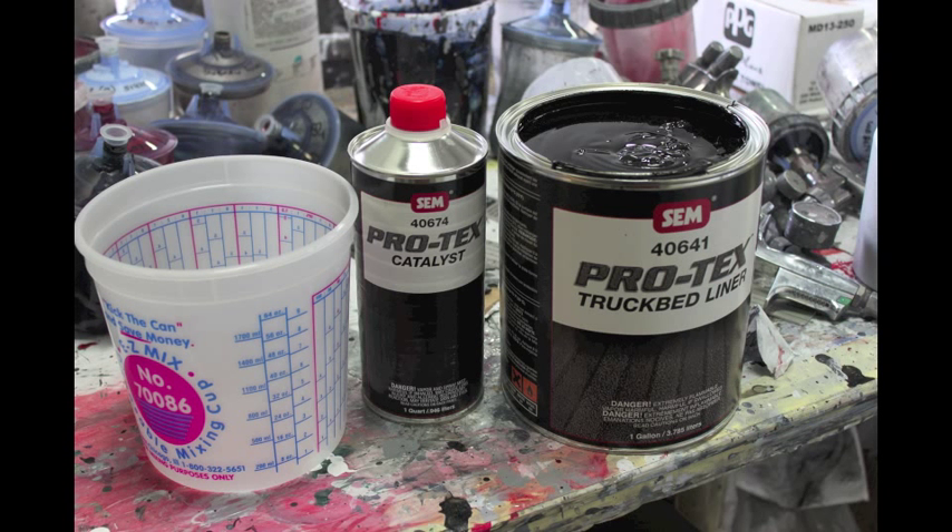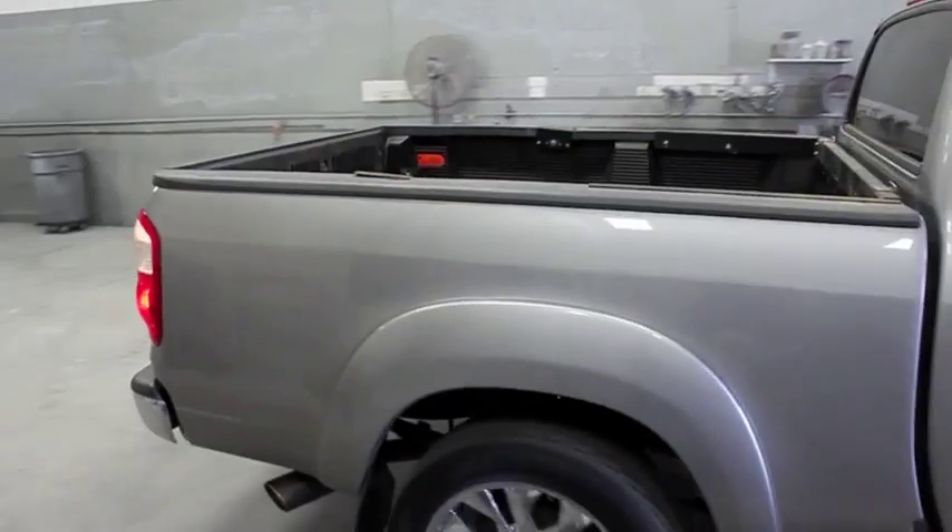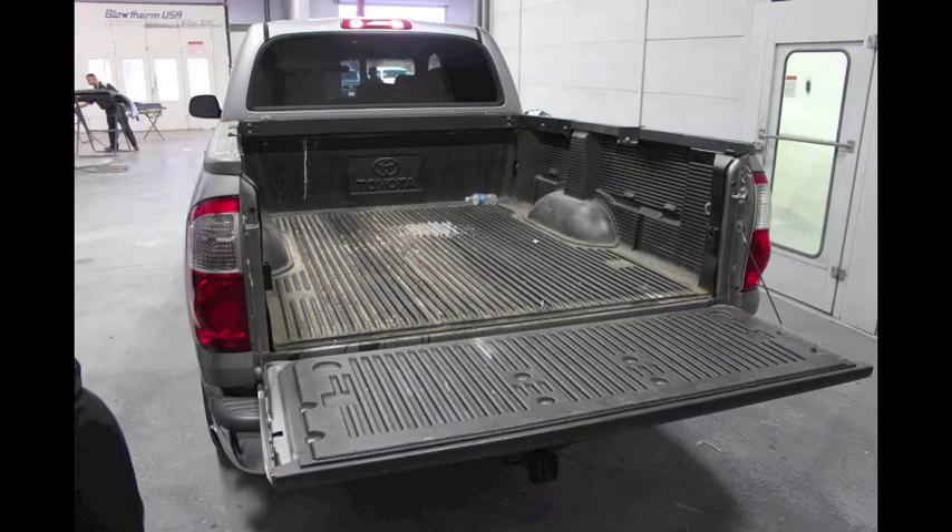SEM PROTEC's truck bed liner system can be used in a variety of applications as a tough, durable coating. Let us now demonstrate the most common application, the bed of a truck.